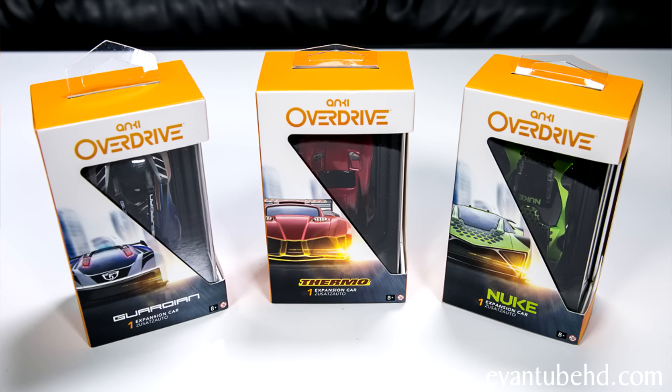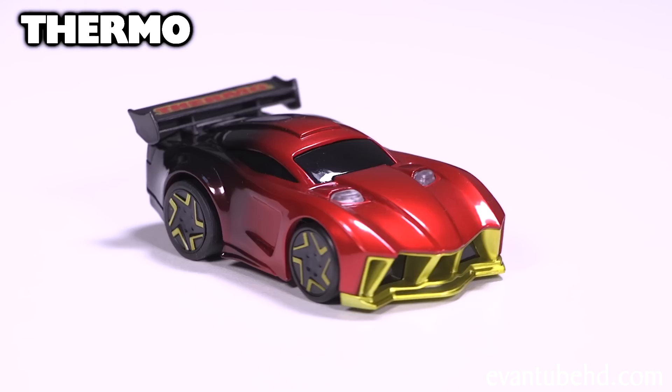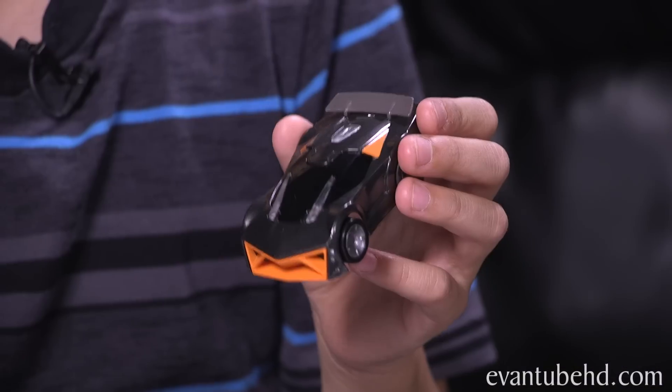They also included three more cars: Nuke, Thermo, and Guardian. And it's backwards compatible, so you can use all of the original Anki Drive cars, like Spectrix and Korax.